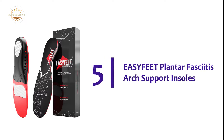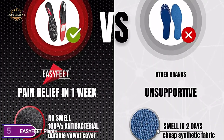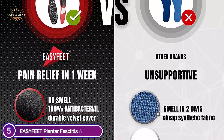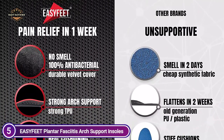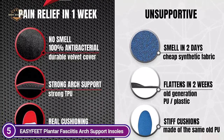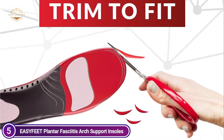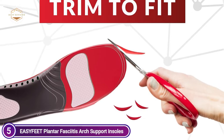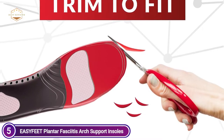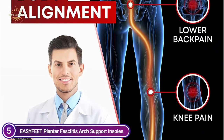Starting our list at number 5, Easy Feet Plantar Fasciitis Arch Support Insoles. Antipronation biomechanical reinforcement technology gives the highest level of arch support. Plantar fasciitis insoles offer an impact-absorbing feature because the air capsules and gel forefoot increase cushioning. The deep heel support helps keep the foot bone straight and balanced for stability. Orthotics of premium quality provide sturdy arch support made of tough TPU and a cushioning layer with a PU memory foam base.